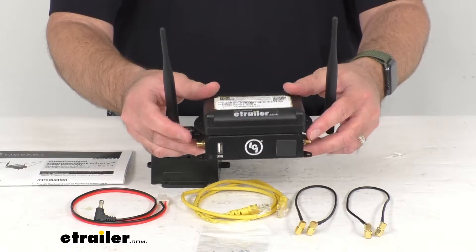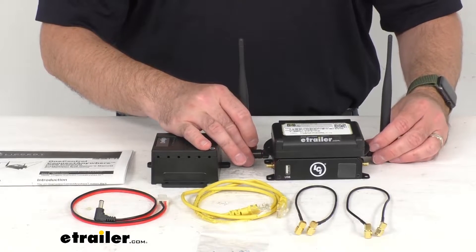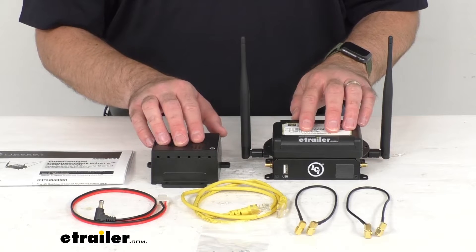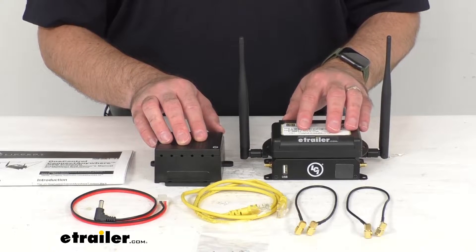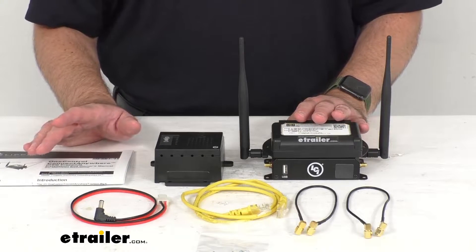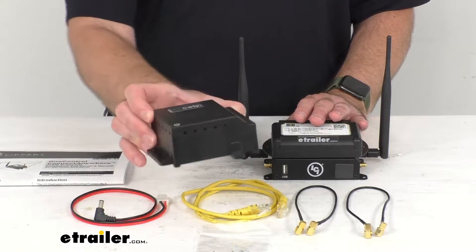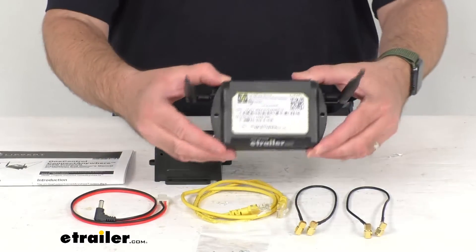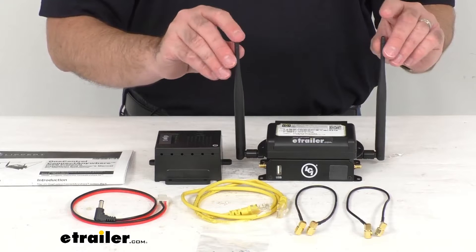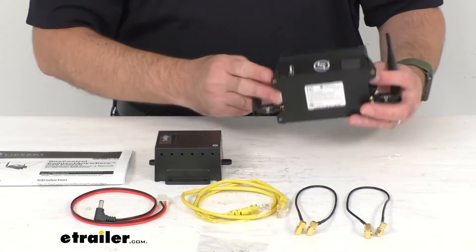This is more robust and powerful than using a local wireless access network, and Connect Anywhere is going to put you in charge of your internet connection. This includes everything you see here on my table. You're going to get one LCI cloud gateway, and then you're going to get the cellular gateway kit with two 2.4 gigahertz Wi-Fi antennas.